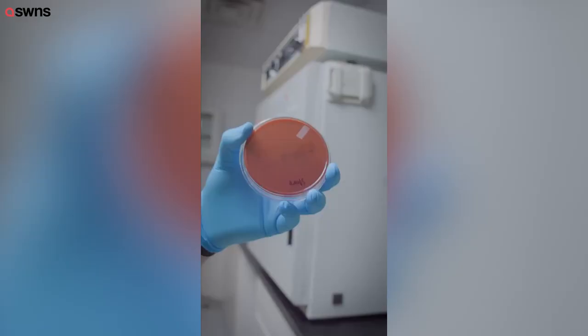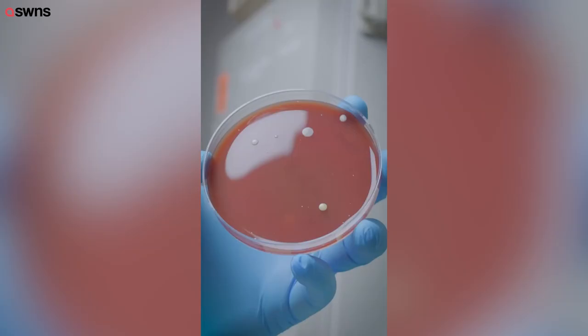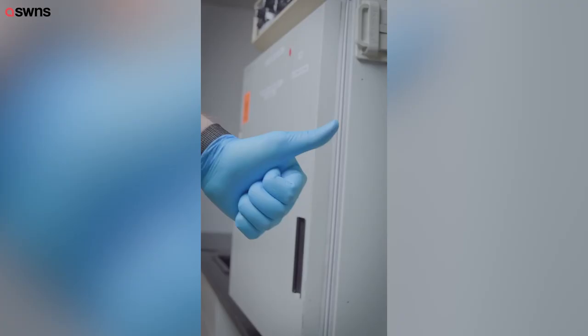And this hand dryer at a store. Well, based off of this test, it looks like waving your hands dry is the best option.